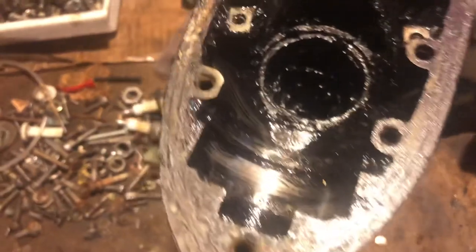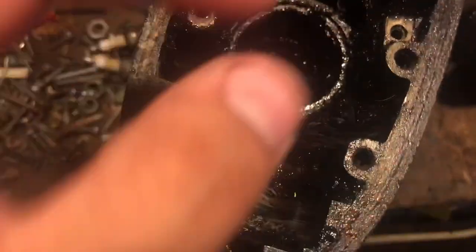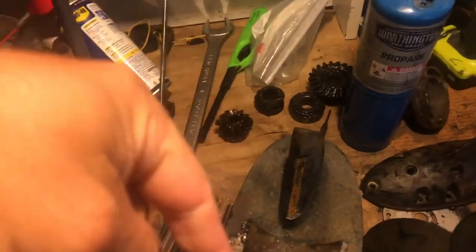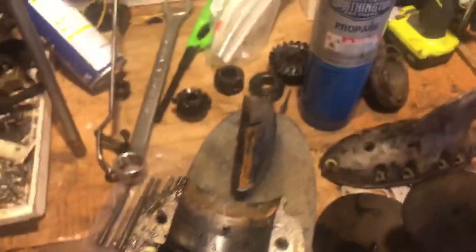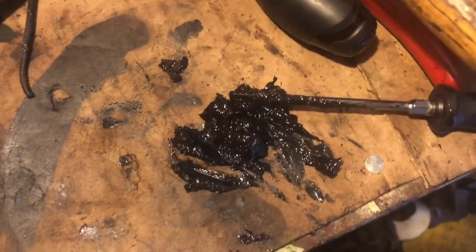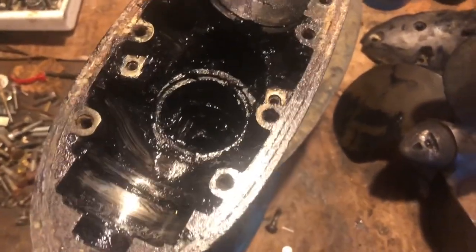I have to do some research and find out what they used back in — this is a '56 big twin, same as the last one I had. But same motor, different variation, so I gotta research if this was normal. The gear setup is fine but maybe grease was a thing. I'm pretty sure it was supposed to be oil but this opening is very wide — I don't remember the other one being this wide. The pinion bearing had a little shaft on the previous one. It's confirmed — it's gear oil, not grease.